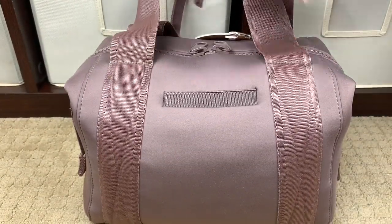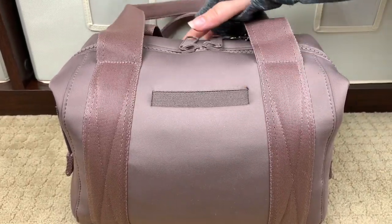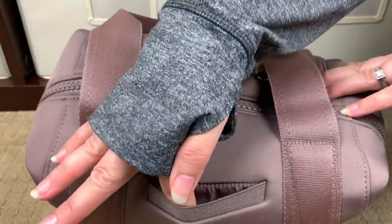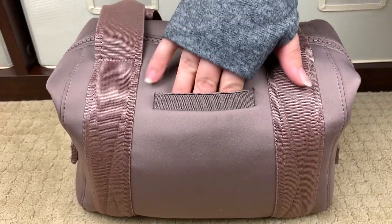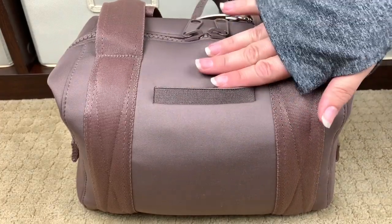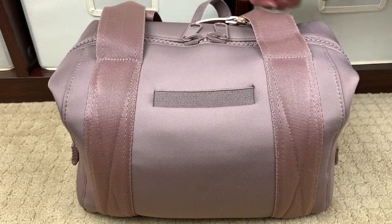Turning the bag around to the back side, you'll notice that the only thing back here is this elasticized pocket. Now this pocket looks really small, but I have an iPhone 10 Max and it fits perfectly in here. It's a nice snug silk-lined or nylon-lined pocket and the phone goes all the way inside — but it's easy to get in and out. It's like a magic phone pocket. I've never seen anything quite like it and I'm absolutely in love with it.